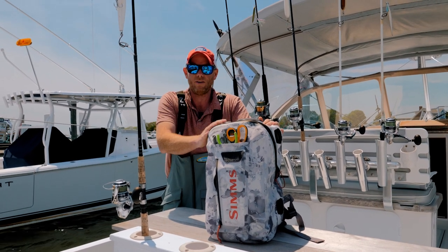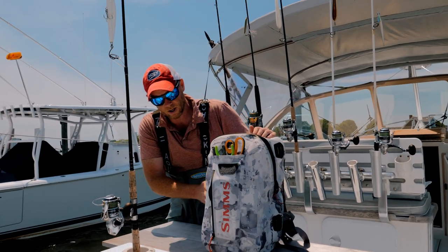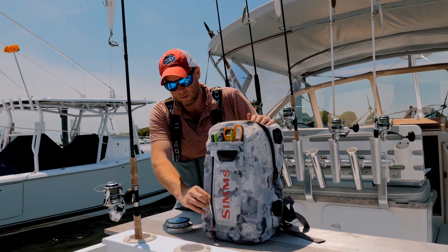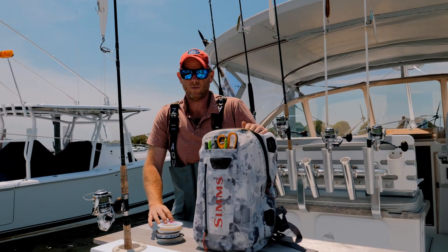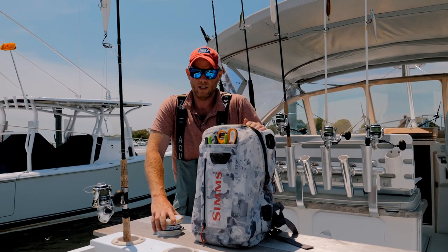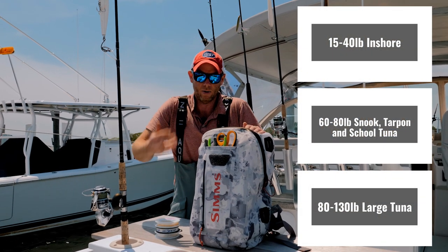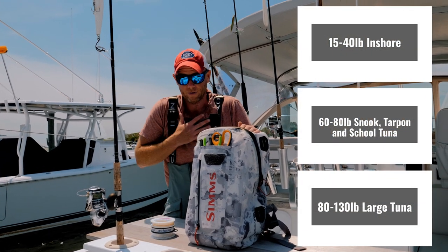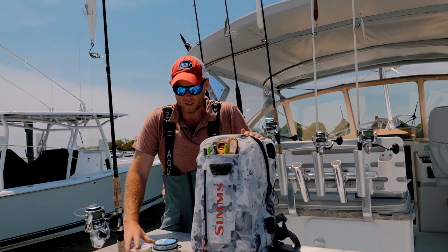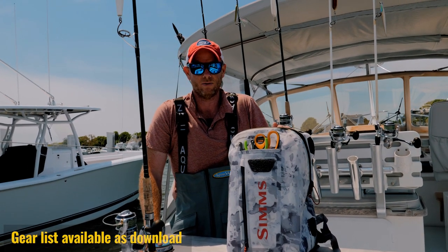I'm just going to take a few moments to unpack this backpack and show you what I got. We'll start with the leader — I carry three leader sizes with me. I'm always fluoro all the way. I'm a striped bass guy here in the Northeast, so this is my backpack for New England. I carry 40 pound test fluoro, 30 pound test fluoro, all the way down to 15 pound test fluoro.